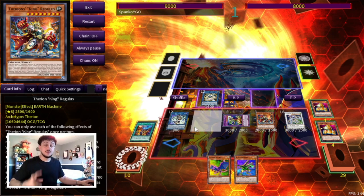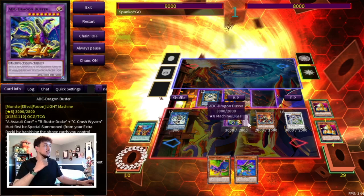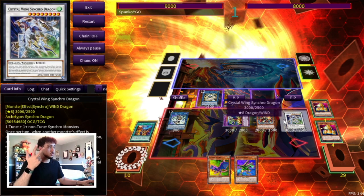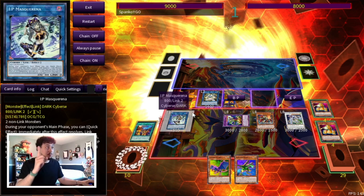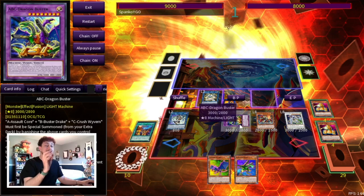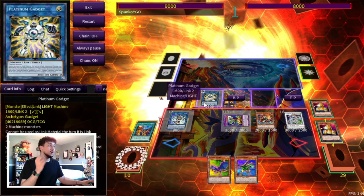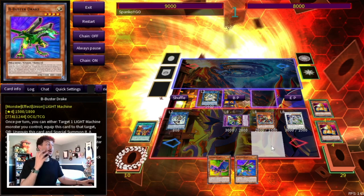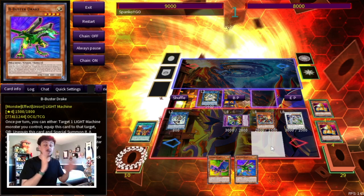Look at this board off two cards — and you're not playing into Nibiru. The only real hand trap that hurts this board is Drool because this deck searches a lot. If your opponent has Ash, as long as you have an extra piece in hand as a third card, you can still play through Ash as well. We're ending on a banish off Buster, a negate off Regulus, a negate off Crystal Wing, and then we use IP plus Platinum Gadget into Apollo for two more negates — that's five disruptions. If we use Regulus and Buster to tag out for pieces, we can potentially get up to seven or eight disruptions off a two-card combo.